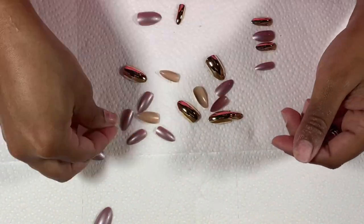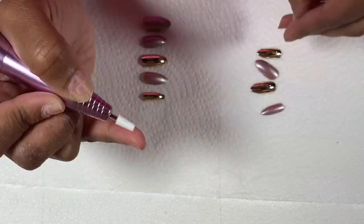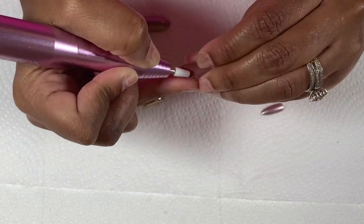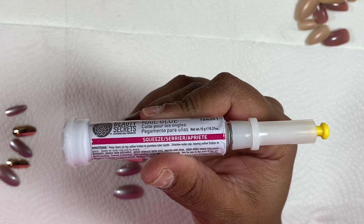Applying these press-ons is pretty simple. I remove them from the pack and size them to each of my fingers. Once I've sized them all, I grab my e-file again and gently buff the inside of each nail — remember, we need that rough edge to get the glue to adhere properly.